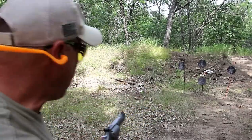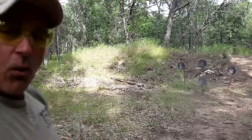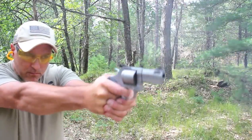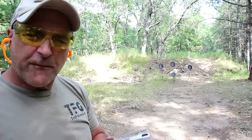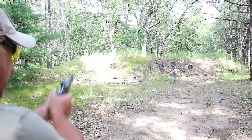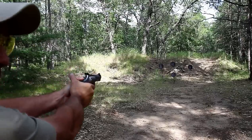Let me try to roll through these targets a little quicker, all in double action. Wow, I like this revolver. 158 grain 357 Magnum. Here we are 15 yards away. I've got 38 Special loaded up in the 692 multi-caliber. Let's see how it goes — feeling really, really confident with this.